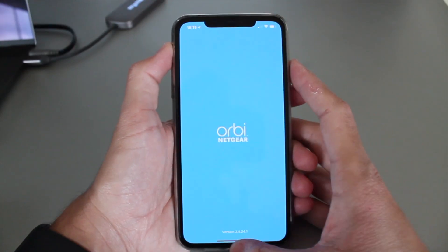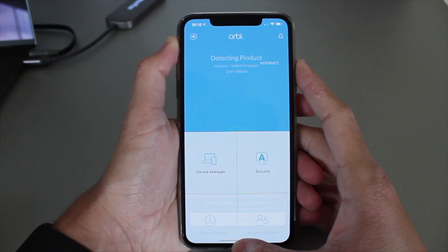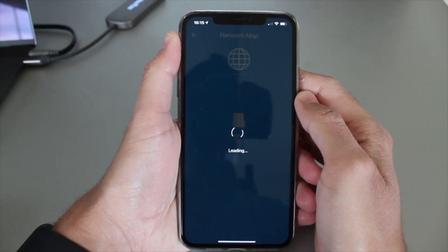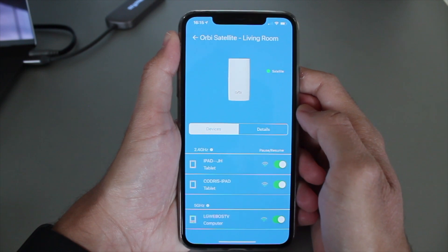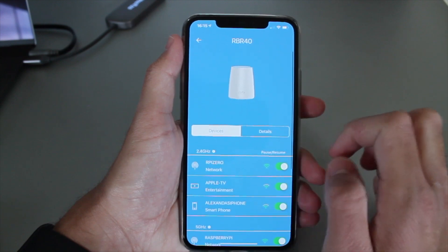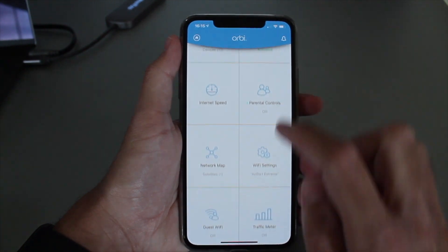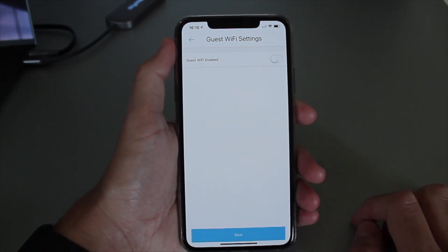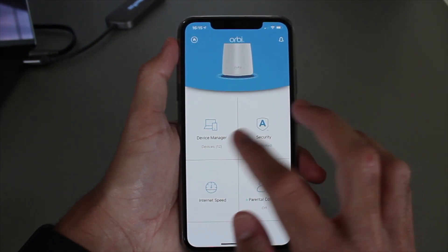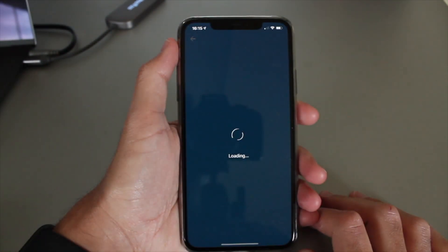Setting it up and using the application is quite straightforward. With the web interface you do have a few more options, which I appreciate. But the app on the phone is pretty basic — you get to see the most important things. I get to see my network map with my router connected to my satellite, and I can see what devices are connected to each and the connection they get — whether 5 GHz or 2.4 GHz — in an easy-to-use dashboard. I can even disconnect certain devices or run a speed test from the app.